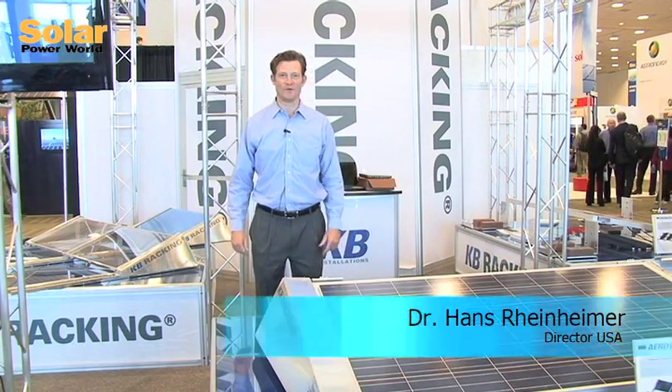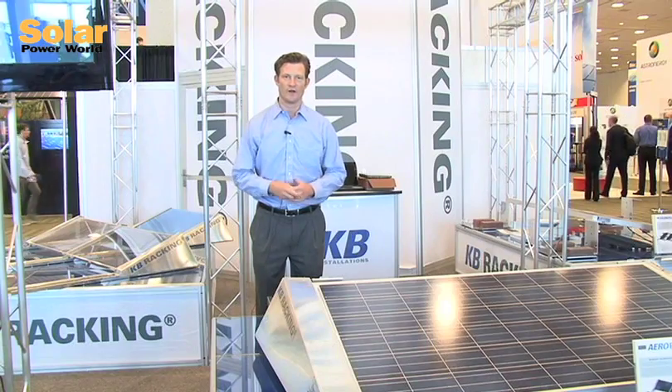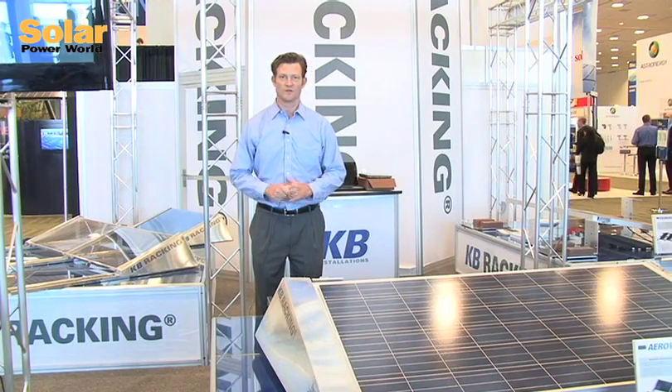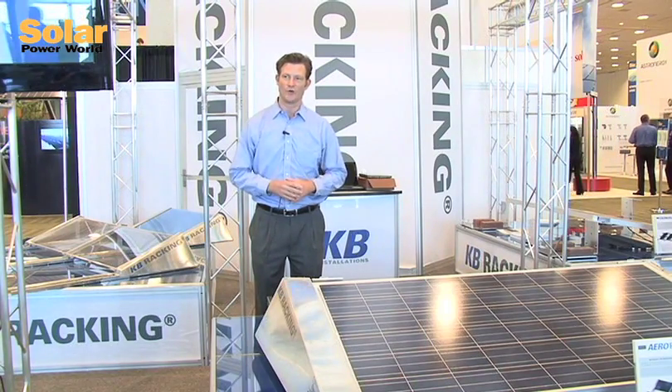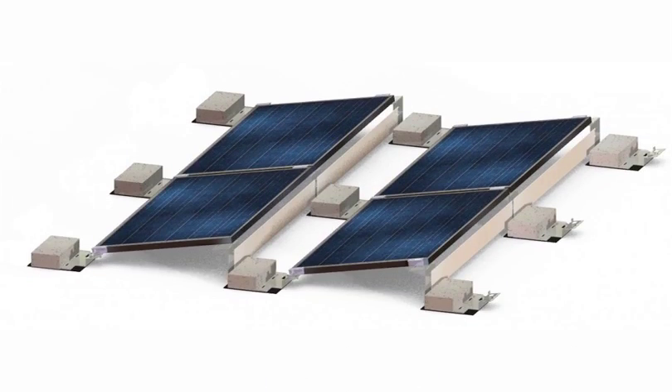Hi, my name is Hans Reinheimer, Director of USA for KB Racking. Thank you for the opportunity for us to show you our flat roof racking system — two systems that cover pretty much all of your racking needs. We have the aero rack here, we have the conor rack there.